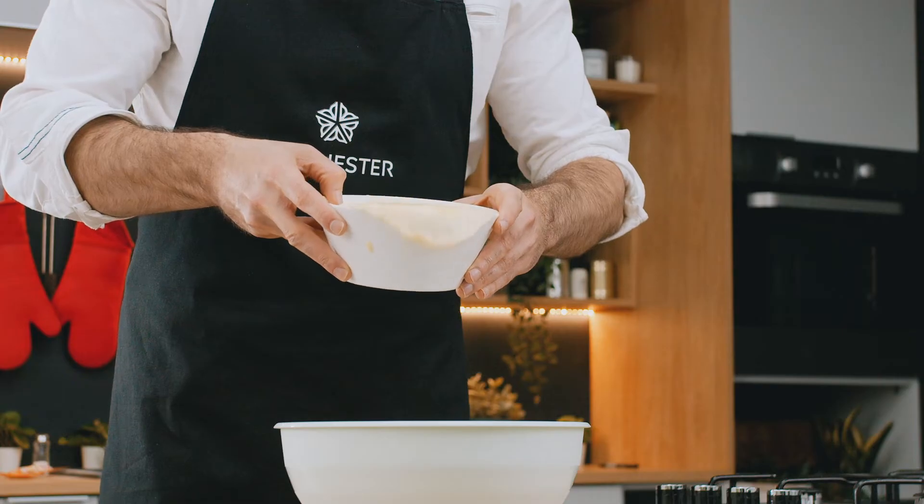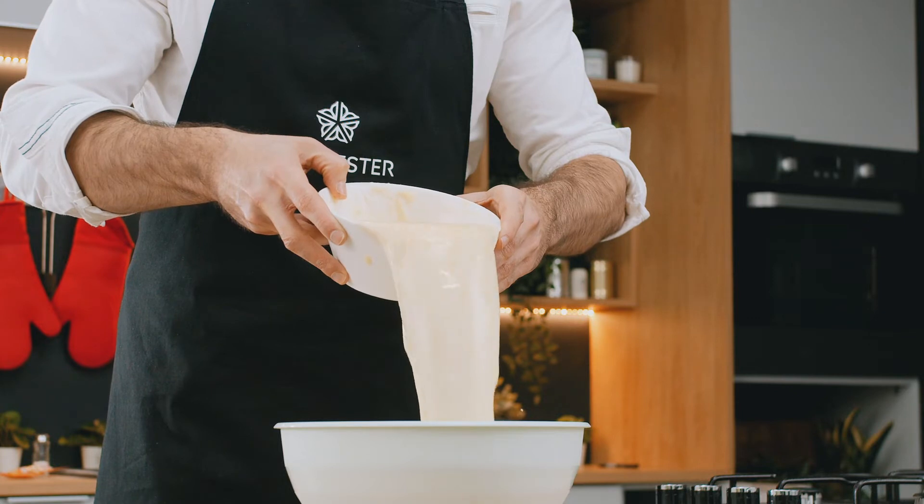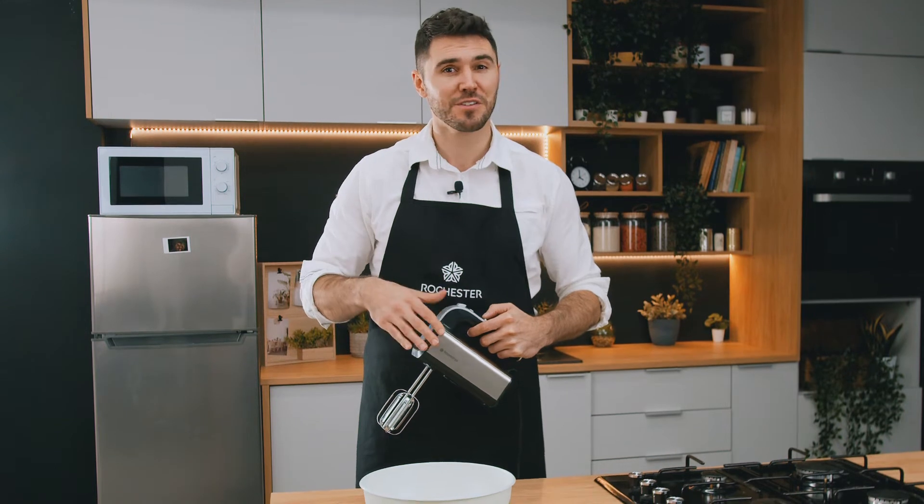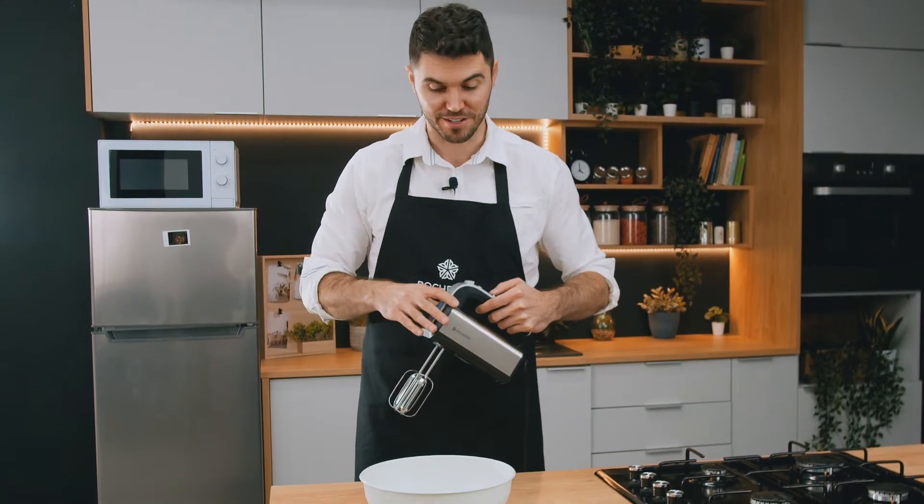Next, spatulate the wet ingredients into the dry ingredients and beat until you have a smooth, fluffy batter. For all of our waffle recipes, the Rochester hand mixer does an excellent job of mixing the ingredients.